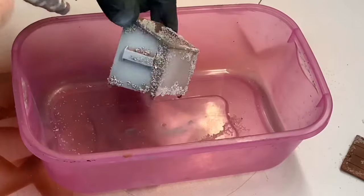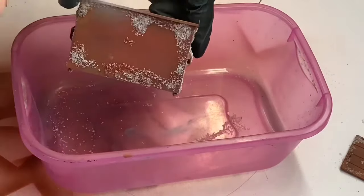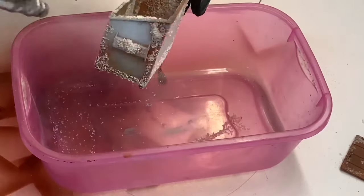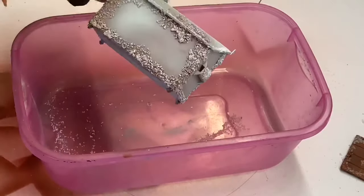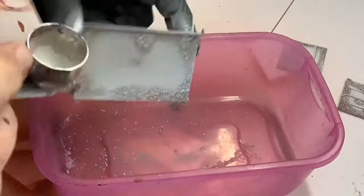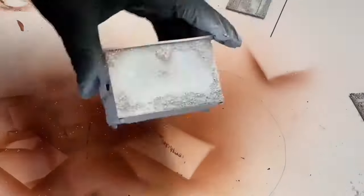Next up is some Tamiya acrylic white. This is the first layer of color — I'm going to do two colors on this dumpster. This will end up coming through like a primer, as you'll see in the finished project. I'm just sprinkling some salt on the wet paint as a second layer of the salt technique.